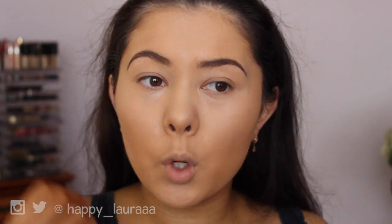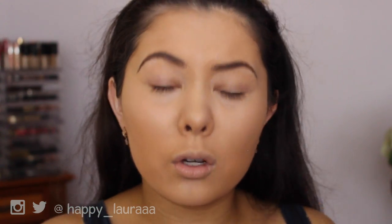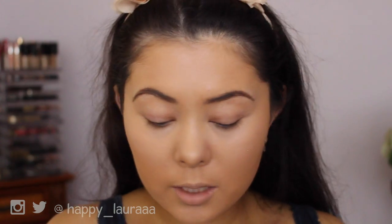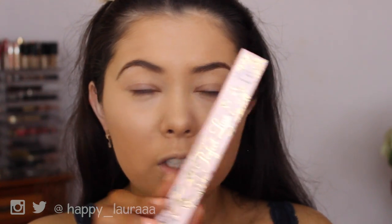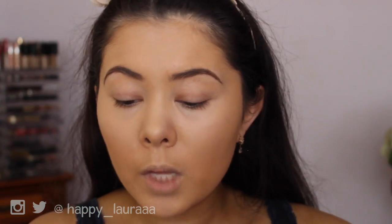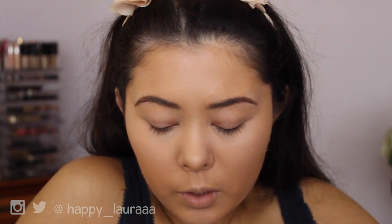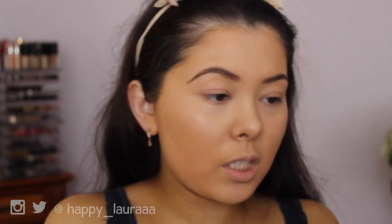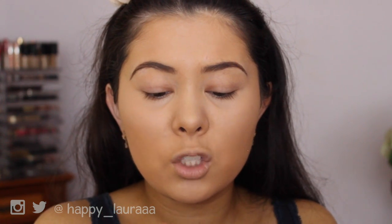Because I want to do dark lips, I'm not going to start bronzing or contouring until I have the lips on so I can proportionately do everything, or else I'll look very washed out. I'm going to start by lining my lips with the Too Faced Perfect Lips Lip Pencil in the shade Perfect Berry — this is the only dark lip liner I own and it's brand new. I love the Too Faced Lip Liners. Then I'm going to go in with MAC Satin Lipstick in the shade Film Noir.